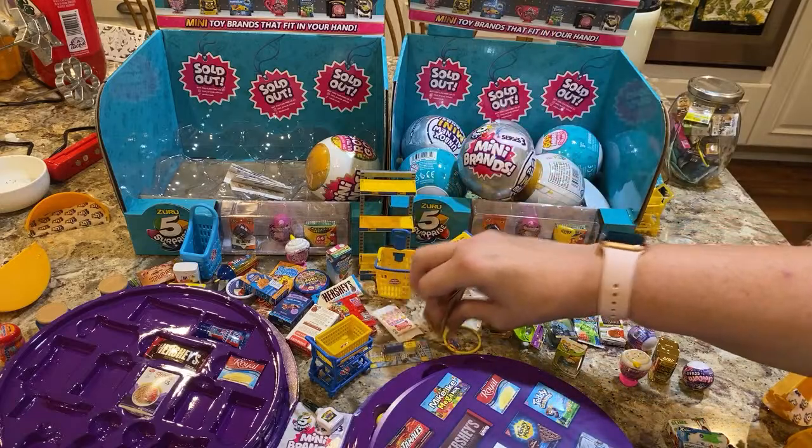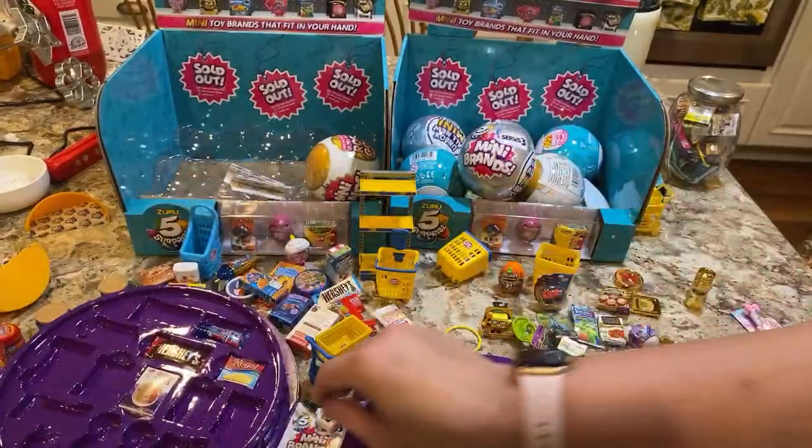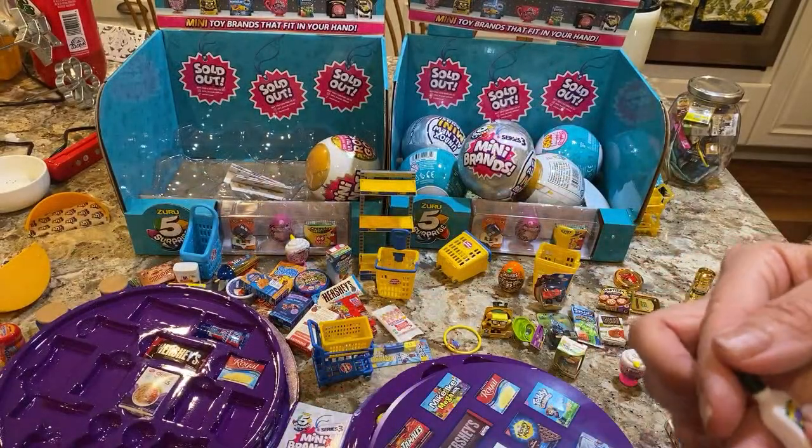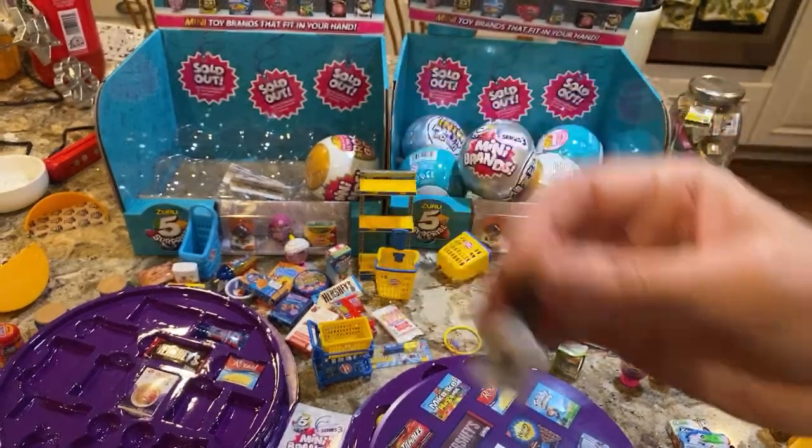The other thing you can get in the Toy Mini Brands are these little paper bags. This I believe is one of the glow in the dark glues.